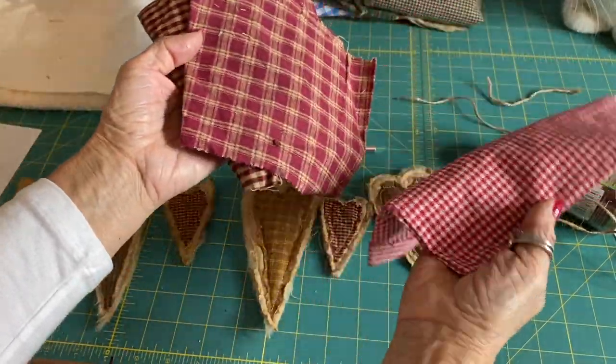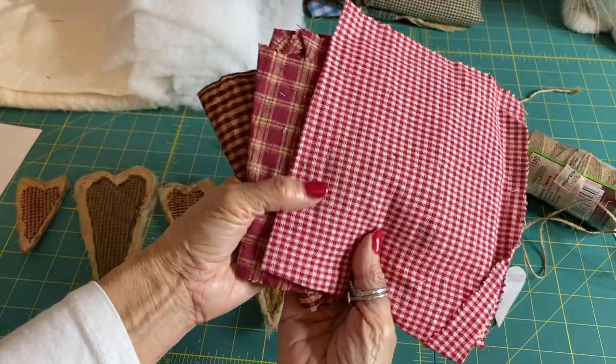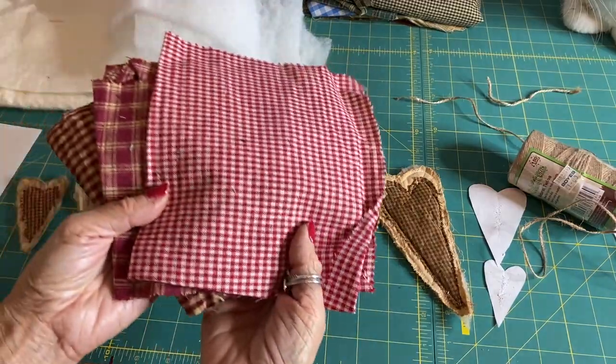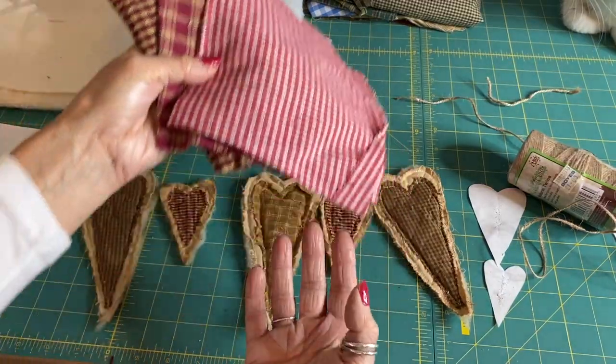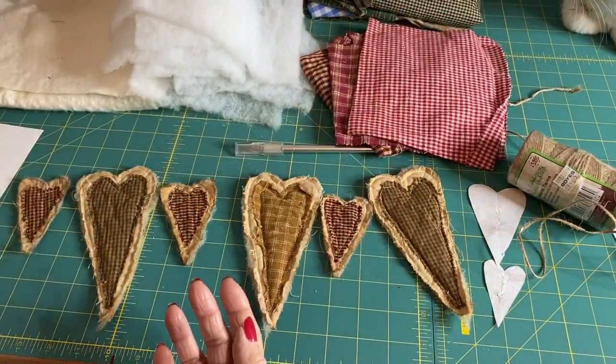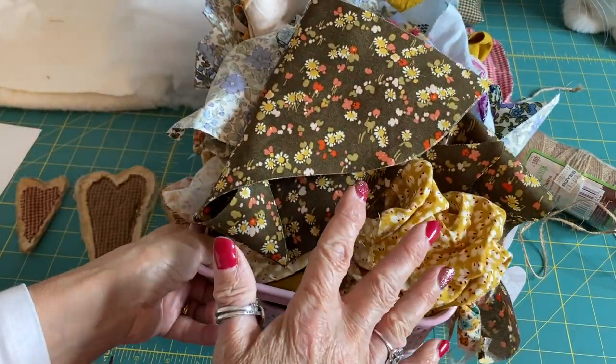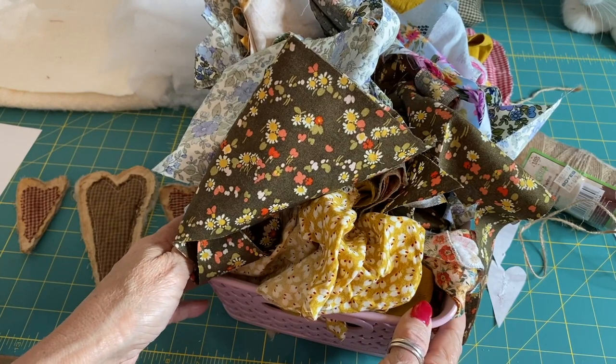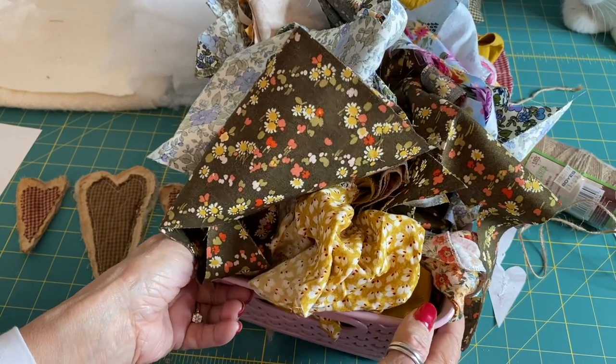And then obviously you need to rummage through your scraps. I've got some nice rustic fabrics, and you can use different fabrics if you want, or you can just use your swag with all the same fabrics. It's entirely up to you, depending on what look you're going for. You can literally go through your scrap box and you're only using the tiniest bits, so it's ideal for all your scraps.